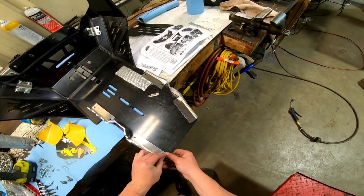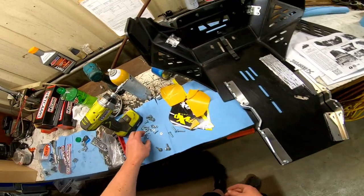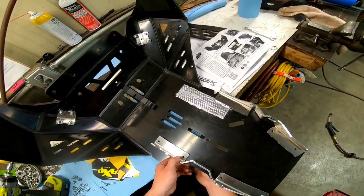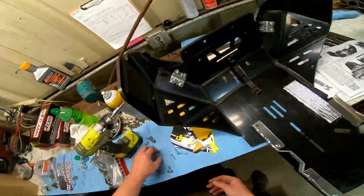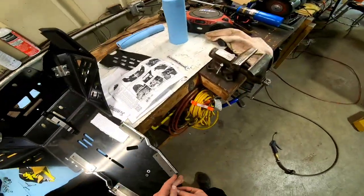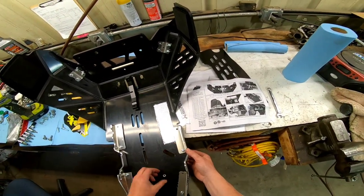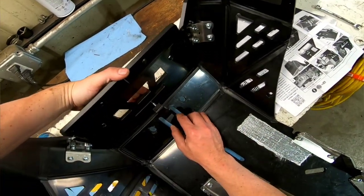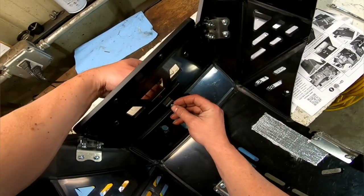There are two more metal brackets, and there are four bolts, nuts, and washers for each of these. Put them in and snug them down by hand making sure everything lines up. Once all of the bolts are in and everything is lined up, you can begin to tighten them down. There should only be three longer bolts left and they will go through the plastic bracket in the center of the skid plate.